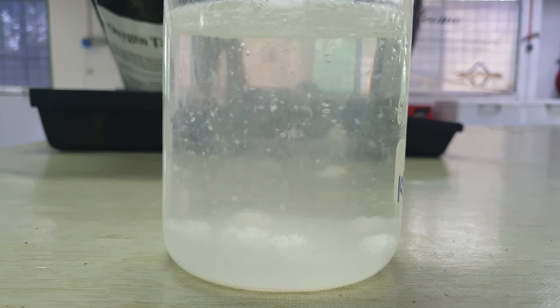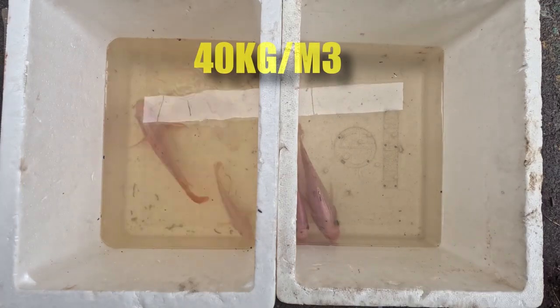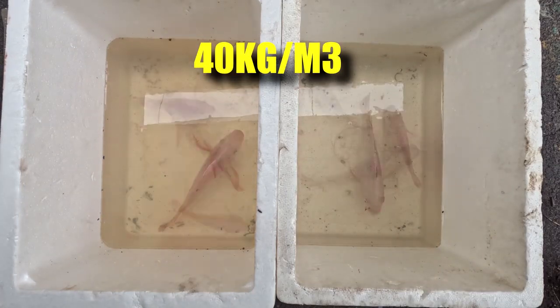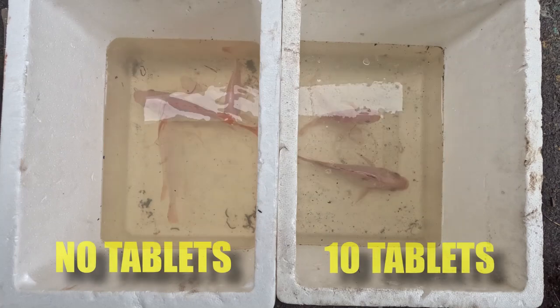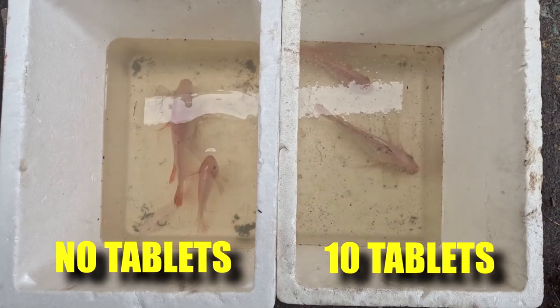As aquaculturists, I get a bit concerned about the type of chemicals I put inside my tank. So the first test was to check whether there was any toxicity to the fish from these tablets. The tank on the left doesn't have any tablets, and the tank on the right has 10 tablets. The fish stocking density is about 40 kilograms per cubic meter.